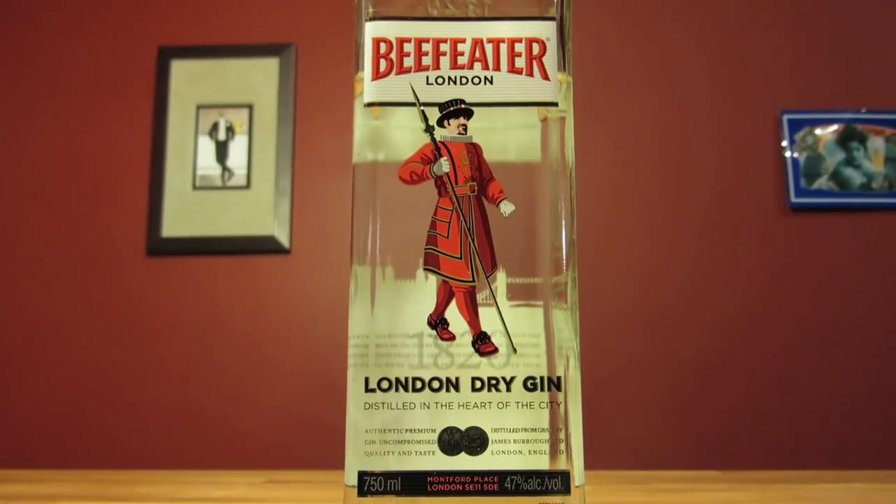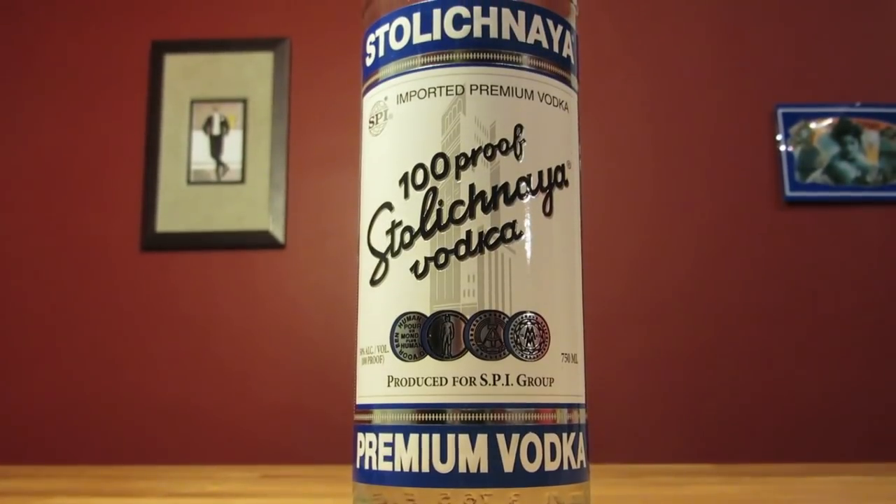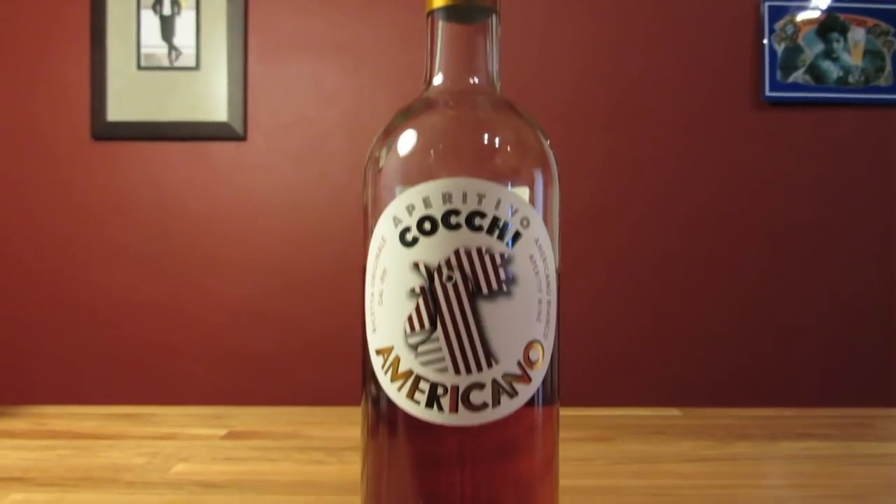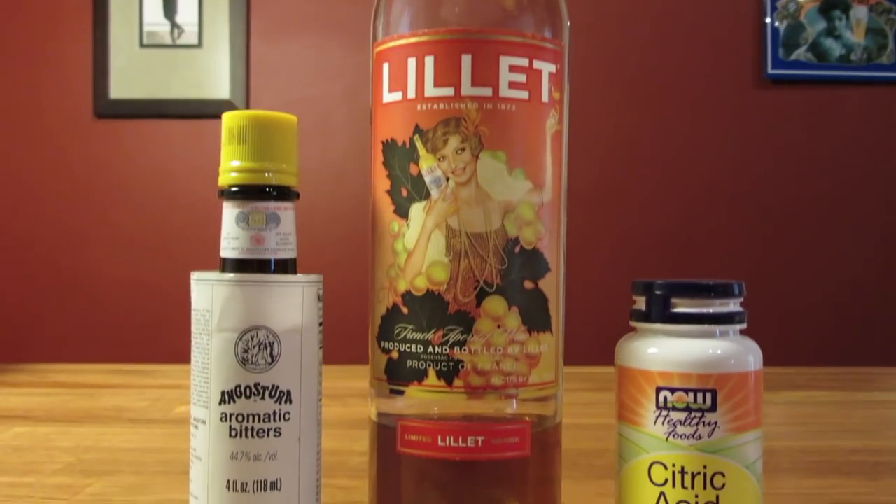This drink uses gin, vodka, lemon peel for garnish, and Kina Lillet, Cocchi Americano, or Lillet Blanc.